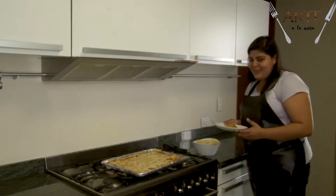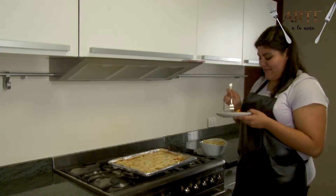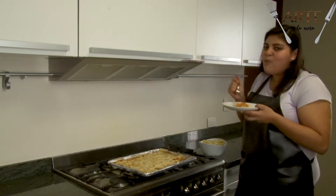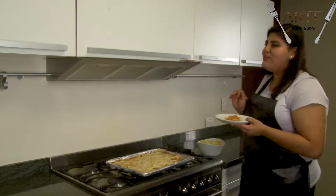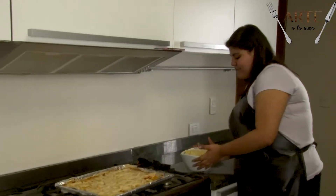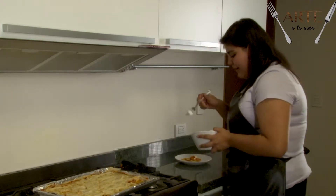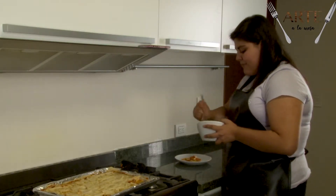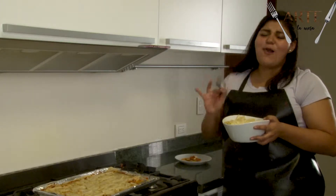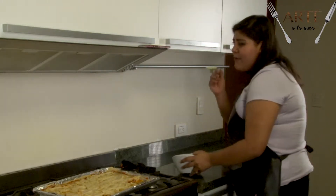Bueno, y pues así quedó nuestra pizza al final. La vamos a probar, a ver qué tal. Quedó esto. Y nuestra pasta, qué deliciosa se ve. Voy a probar. Está buenísima, buenísima. Se la recomiendo, la deberían de probar.